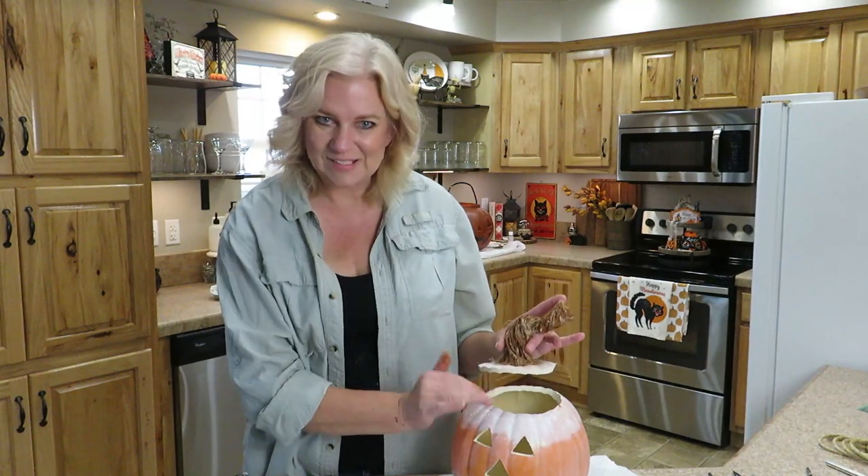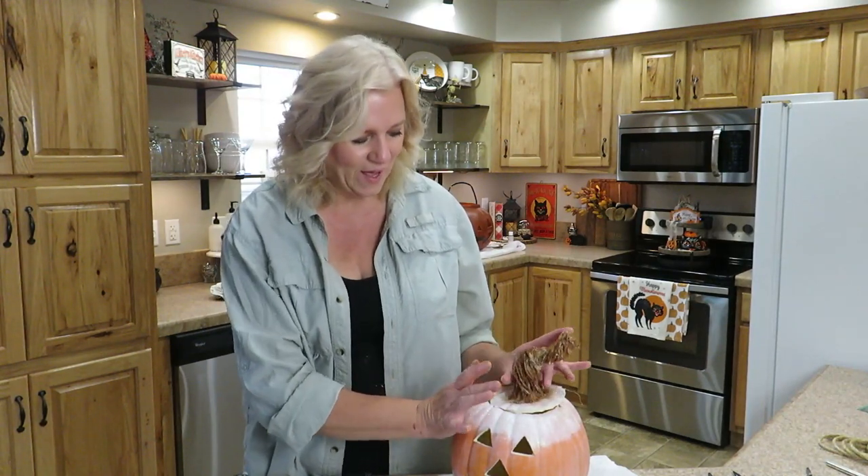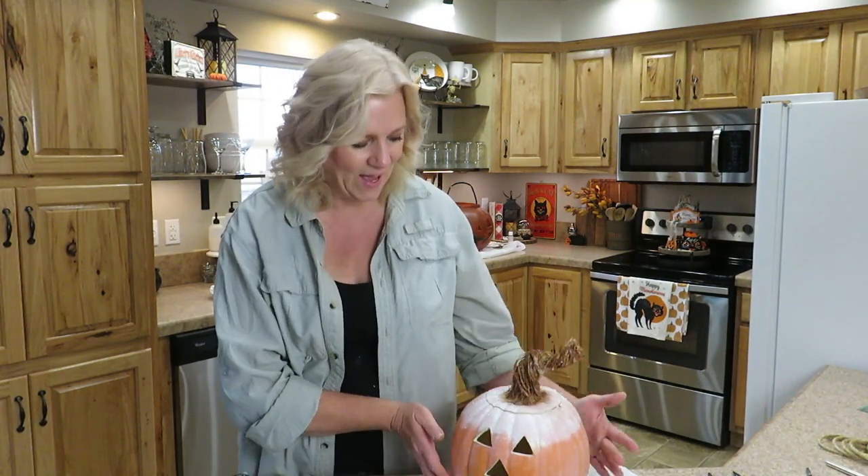I popped the top because it needs to dry, but how cute is that? I cannot wait — so let's go see it with my other decor.